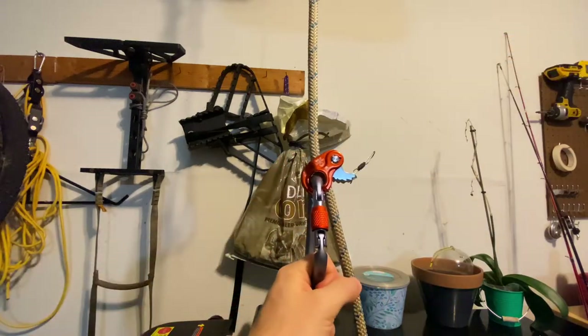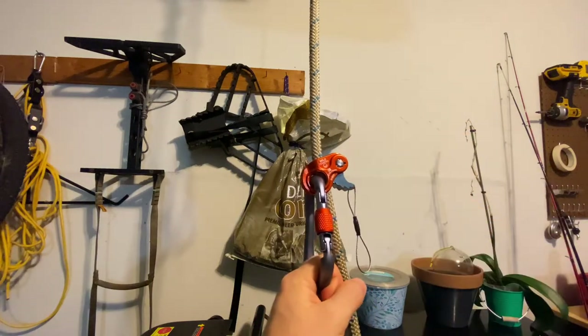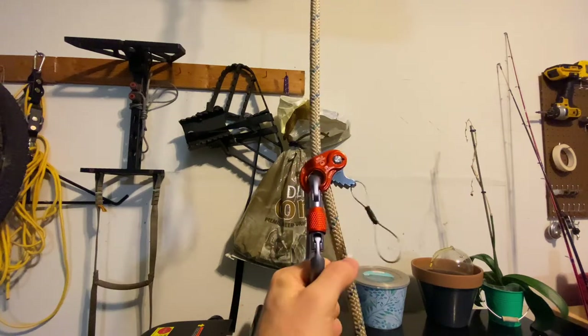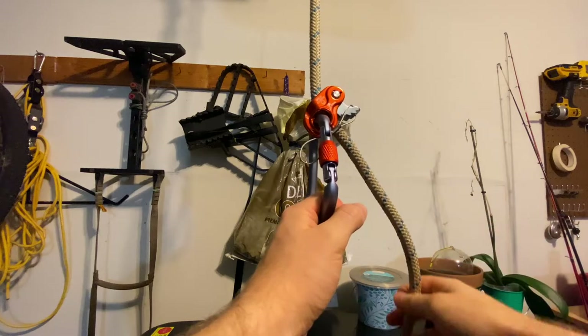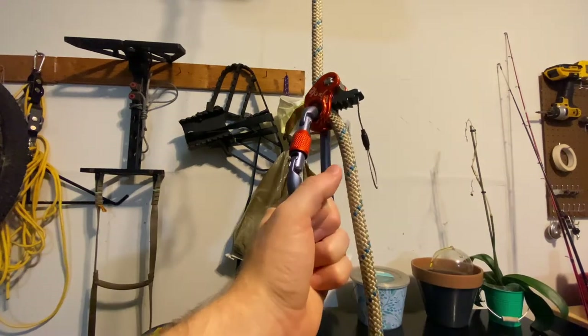The prusik is not a mechanical device so it doesn't introduce anything that may fail mechanically. But these rope M1s are made for climbing, they're really heavy duty, and I really do trust this thing, so I don't really have much of a concern there.